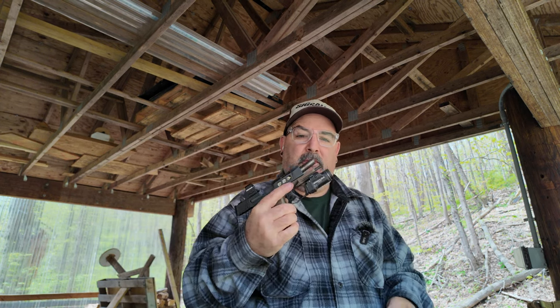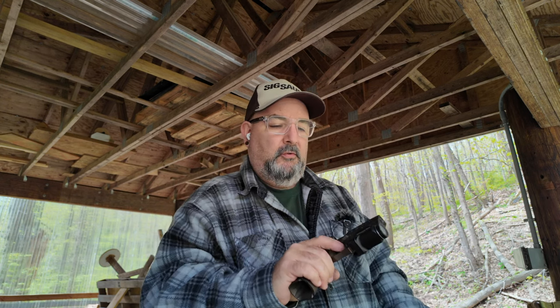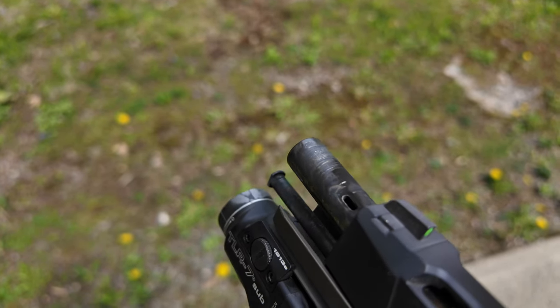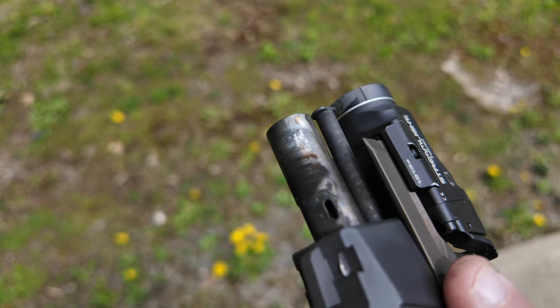You just can't beat this thing — the Sharps Brother grip module and the porting are fantastic, shooting really well. As you can see, it's got some carbon on there, but nothing like it was with those molly-coated bullets. This is a night and day difference — this should wipe right off.